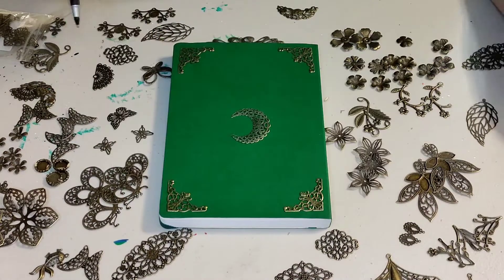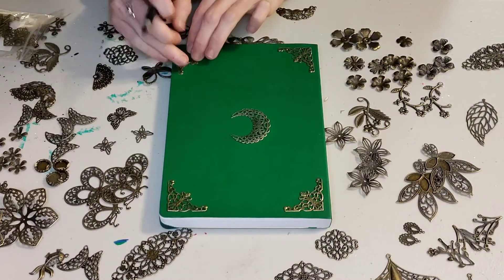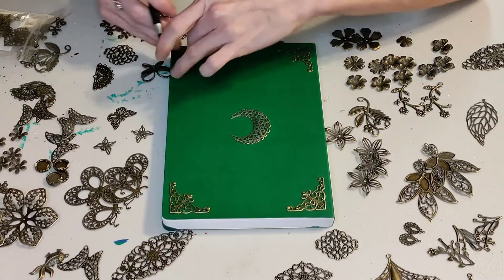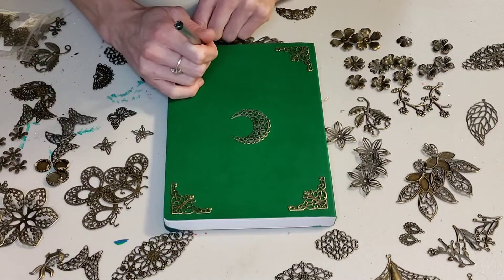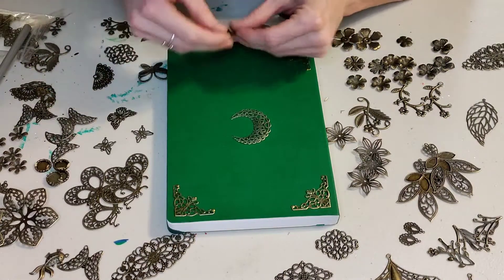We're going to go ahead and get it all set up to start gluing down. So I've got the pin and I'm just putting a little dot underneath the corners. I don't want the ink to show through, but I do want to be able to know where to put the glue down once I lift the little corner piece up. So that's just what I'm doing here.